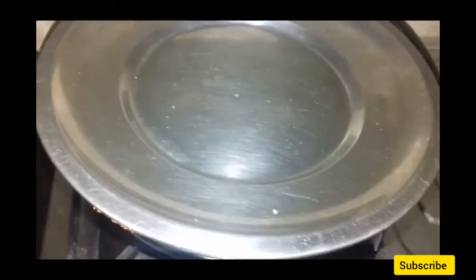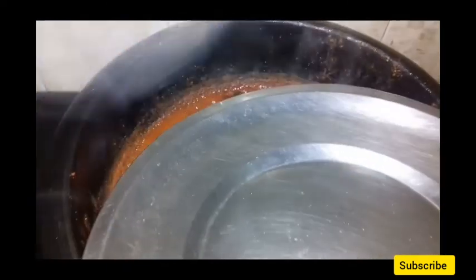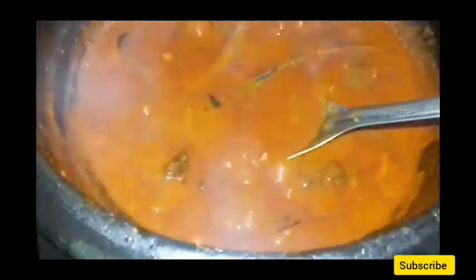We will cook the curry for 5 minutes, then 3 minutes. I will add some salt to the pot — 3 pot. We need to cook it as well. I am going to cook it up a little bit today.